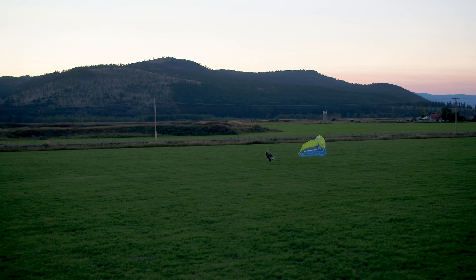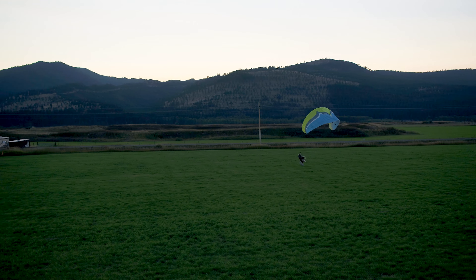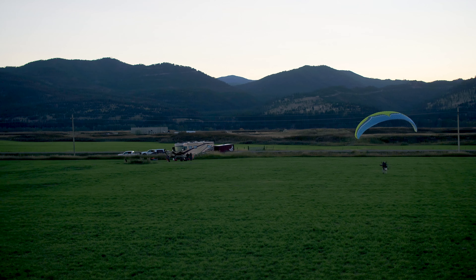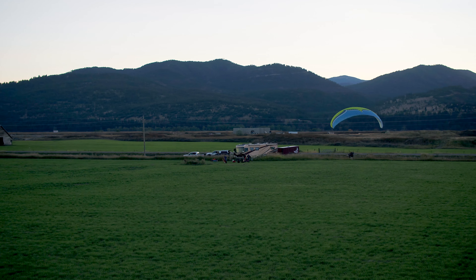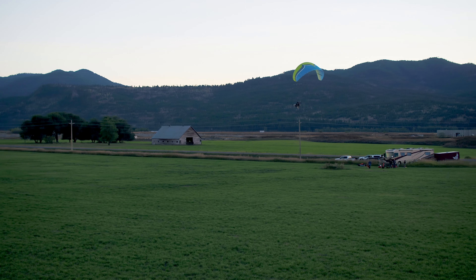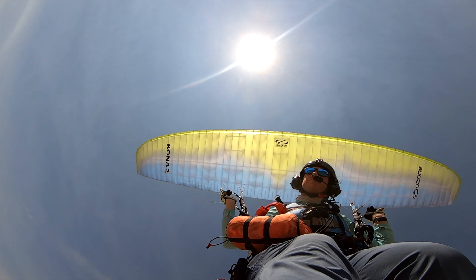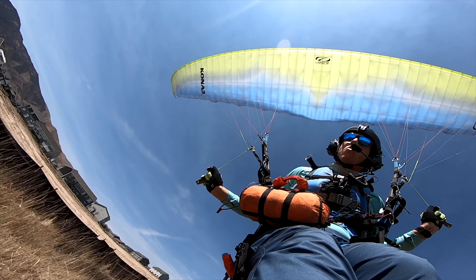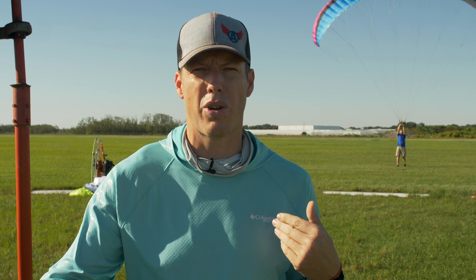It's a beginner friendly wing. It's a low B, meaning it's very passively safe, but it's still somewhat dynamic. So you can actually still get some responsiveness out of it when you pull those brakes. A very efficient wing, much more efficient than the Mojo, but still retaining all that passive safety. It's great if you want to go out and paraglide, and the cool thing is it's got the paramotor risers so you can trim all the way out and cruise around at a much faster airspeed.